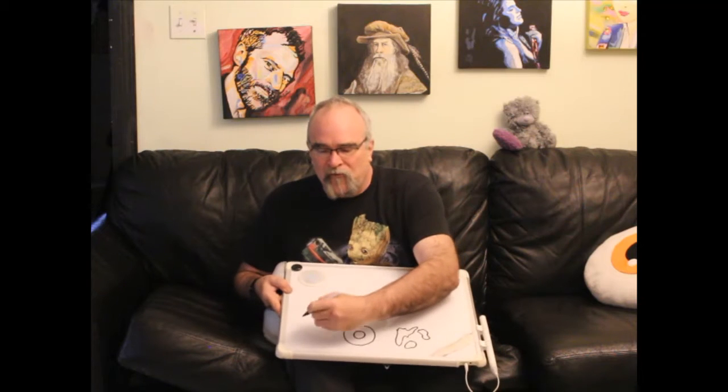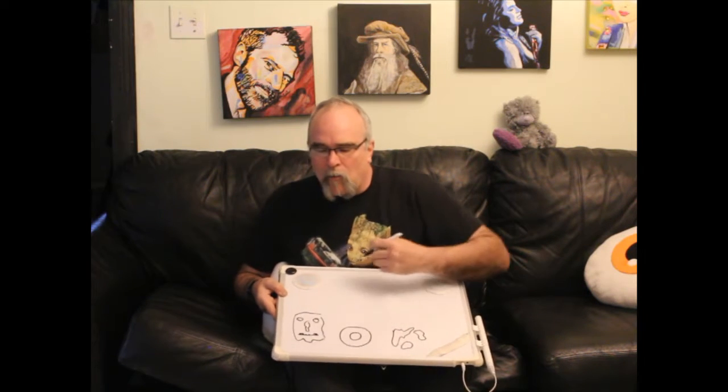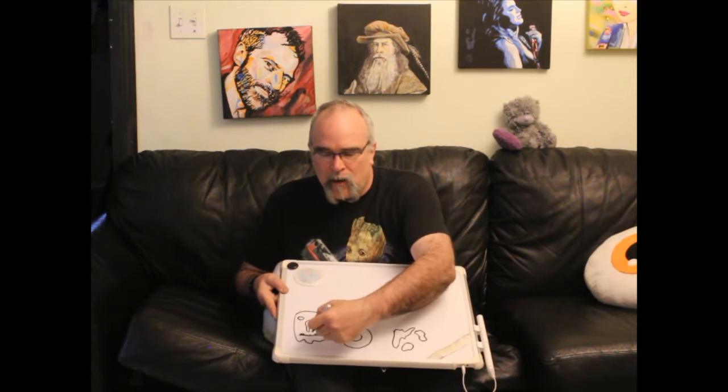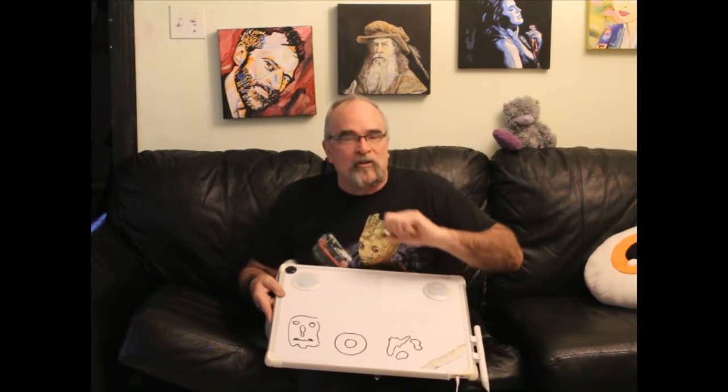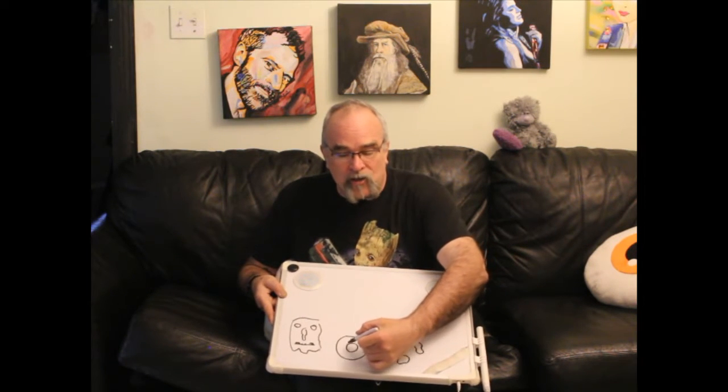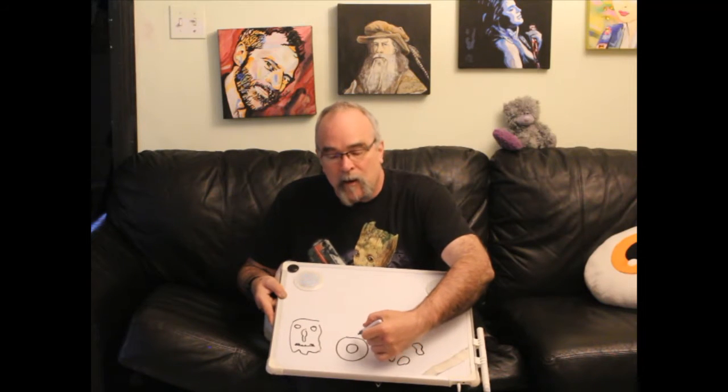A lot of people when they get a stencil they get a beautiful face with all kinds of features in the middle, and they think if I cut out this shape, and this shape, and this shape, I'll get a stencil I can use to airbrush or tap a paintbrush on, or use with spray paint. But the problem is anytime you cut out a shape inside another shape, it falls out.